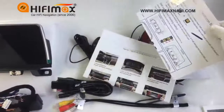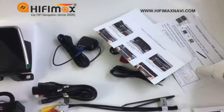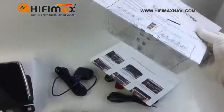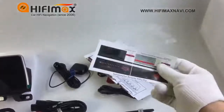Here is the installation menu, and here is a quick guidance.